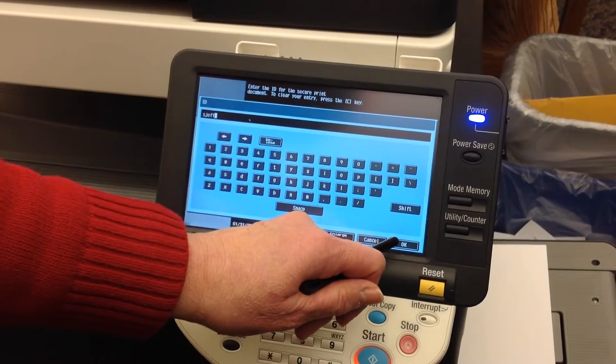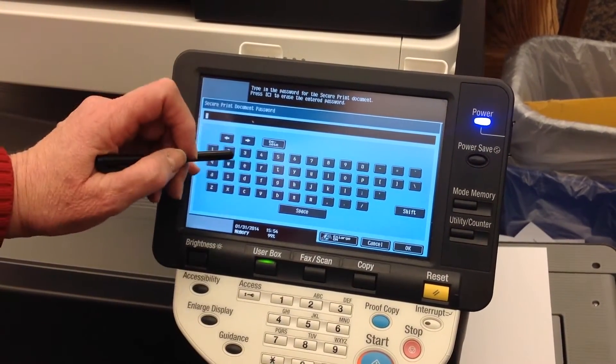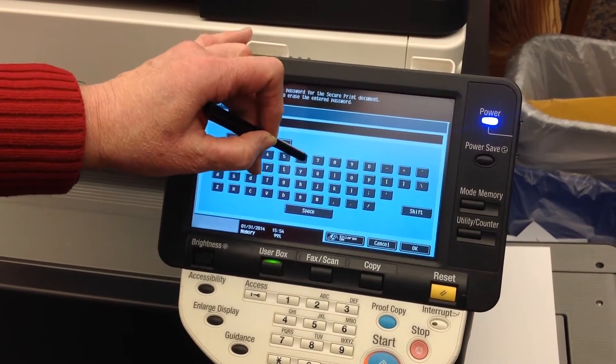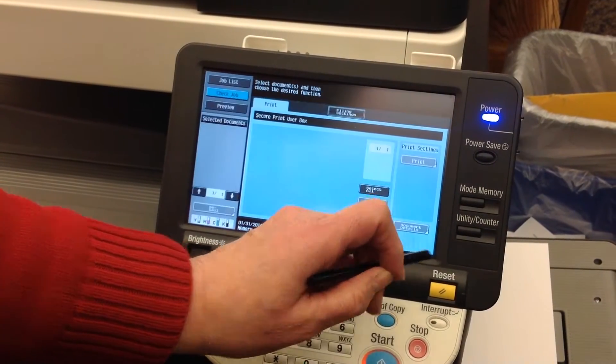I'll enter my ID and then you'll be prompted to enter the password. I'm going to enter my password. Click OK.